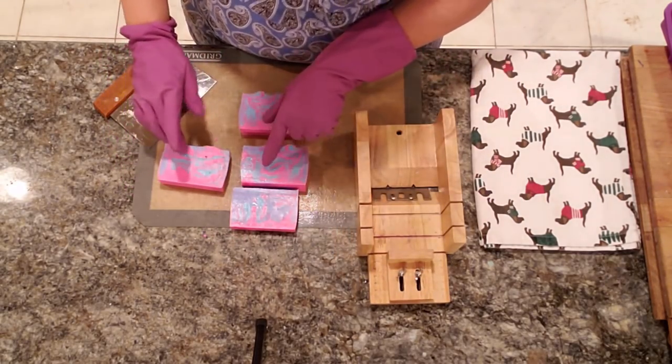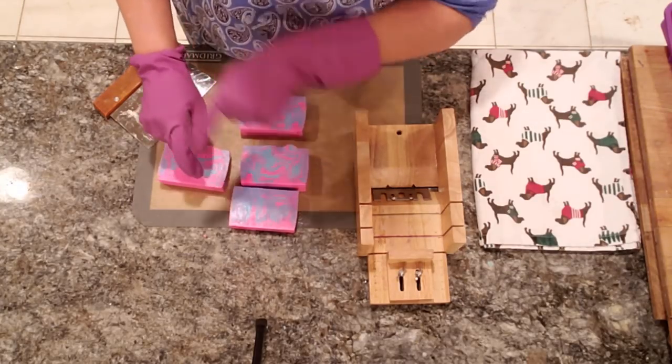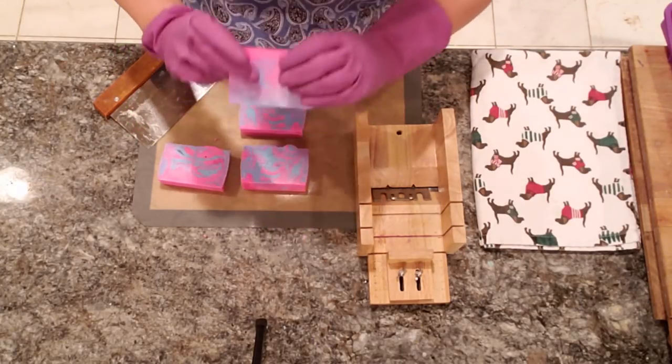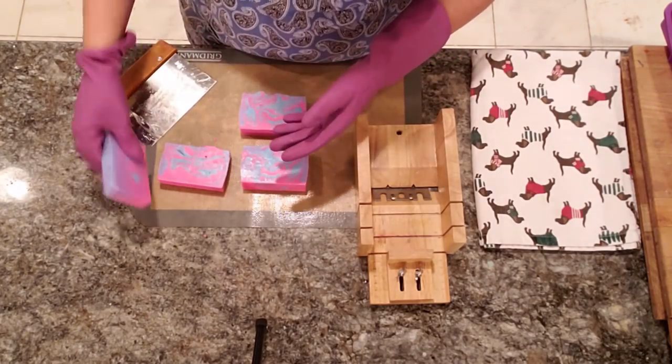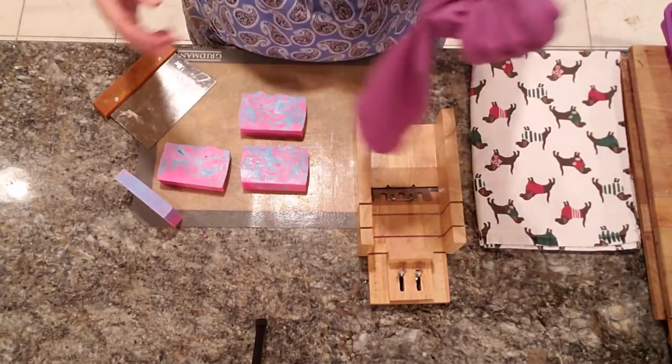We have three one-inch bars and one three-quarter-inch bar. These will be on the website; the smaller one may go on the smaller bar list. I hope you guys like this — this is Anna from Koala Soap. Have a really great weekend!